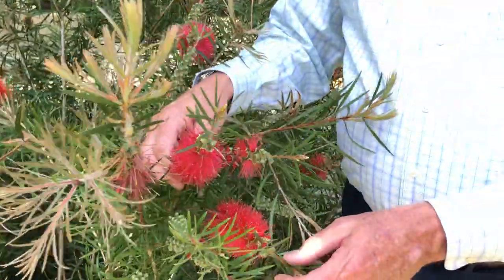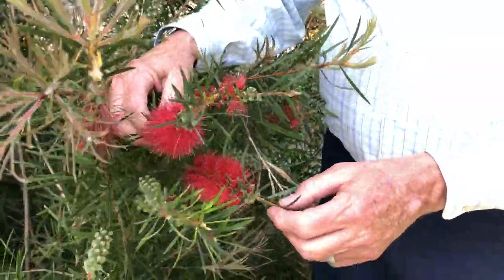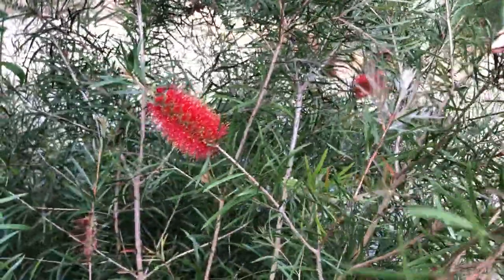It's a variety name. This is Callistemon viminalis, but better known as just bottle brush. Very drought tolerant. If you want a low maintenance plant where you don't have to water it, this bottle brush is great.